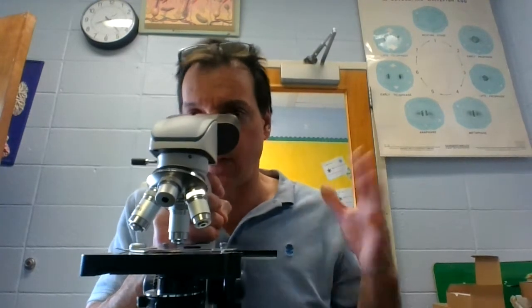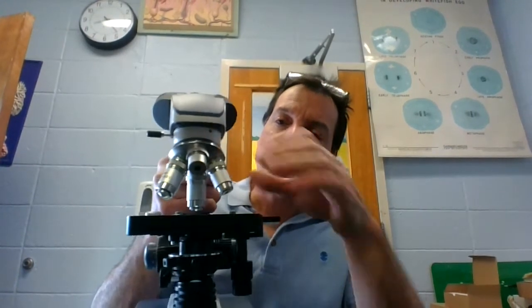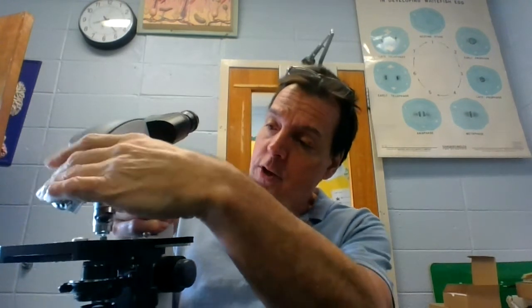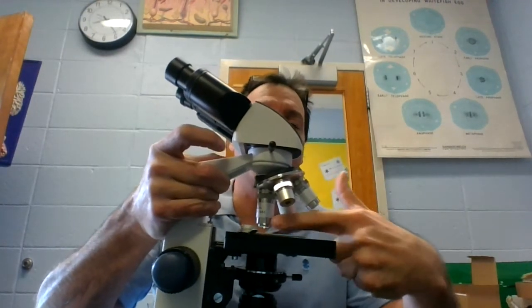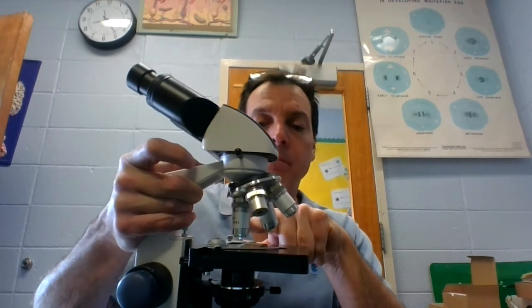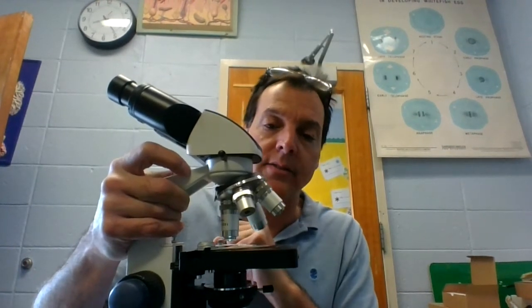There's another lens called the oil immersion lens — 100 times magnification. 100 times 10 is 1000 times magnification. To use it, you add a drop of oil to the lens using a cotton swab or dropper before bringing it all the way down. The lens gets very close to the slide and the oil actually contacts the slide, creating a connection between the objective lens and the slide housing the specimen, which allows you to use that lens effectively.